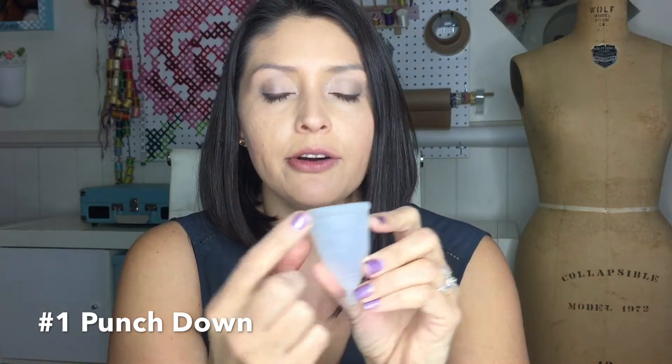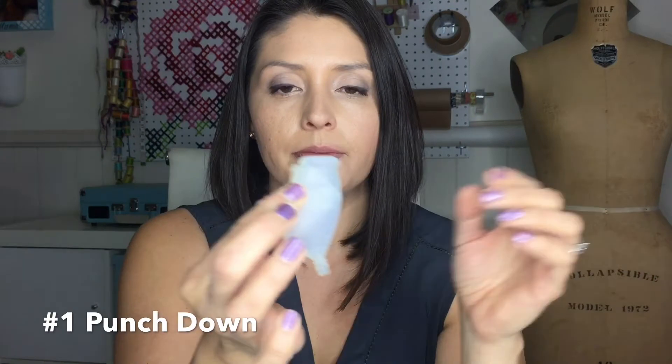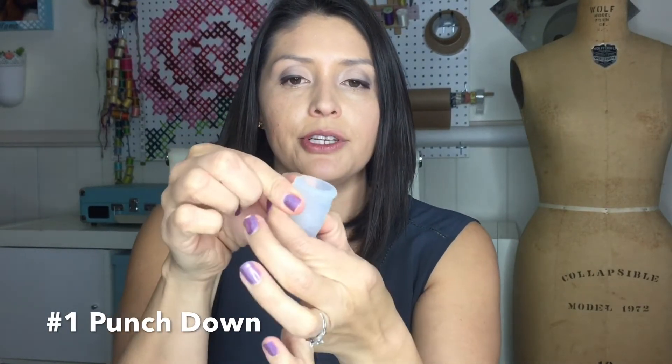I'm going to show you two methods on how to insert the cup. The first one is called the punch-down method. What you do is punch down over one of those little air holes — it will help you insert it evenly. When you punch down on one corner like this, it's going to create an air bubble down here, and it's also going to look like a C or U depending on how you look at it.